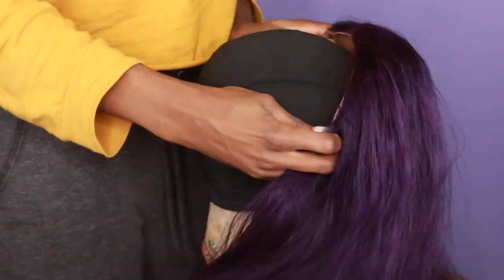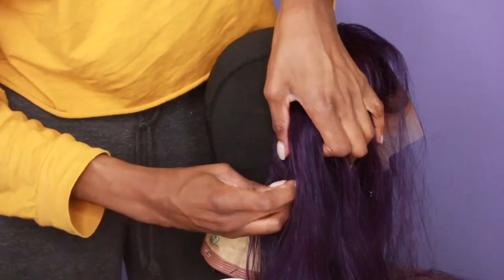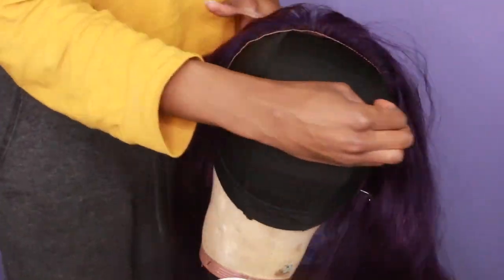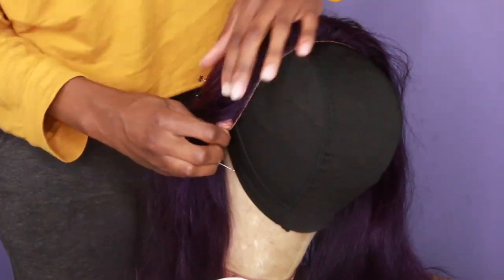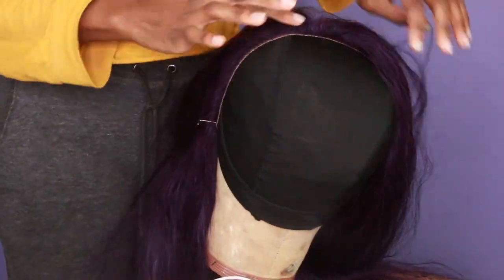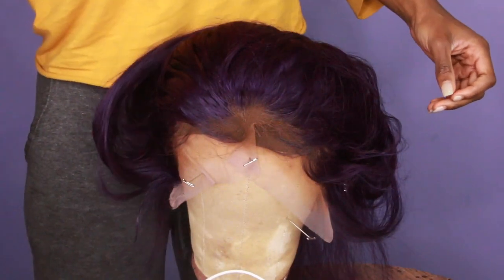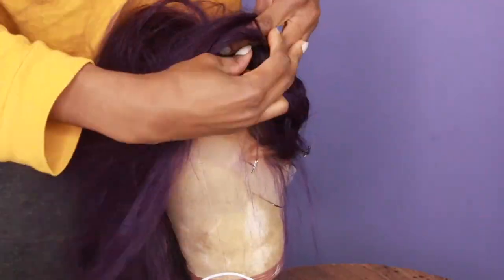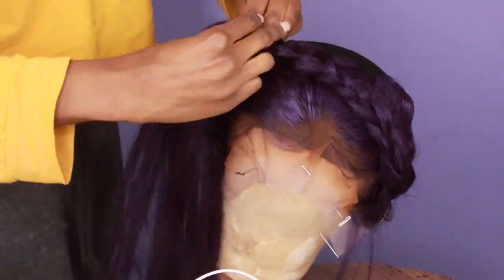Now it's time to make the wig. I take a dome cap and make sure that the back of the frontal is laying flat on my dome cap — the front doesn't matter, you want the back to be laying flat. I use t-pins to hold the back down, which prevents the frontal from slipping around while I'm sewing it down to the dome cap. This frontal was a little too big for me so I did have to cut it — just pull it down to the sides and you'll be good. The front can be really bunchy; it really doesn't matter because at the end of the day you're gonna lay that down anyway.